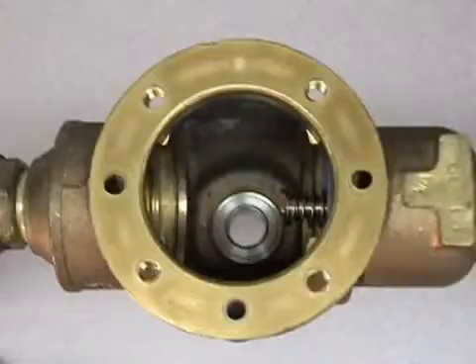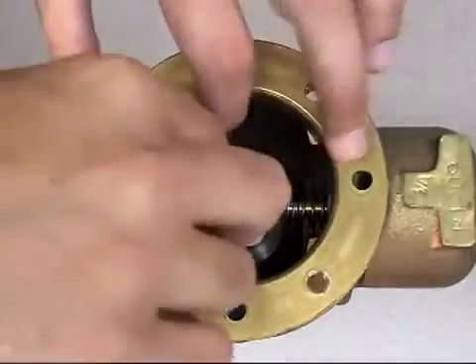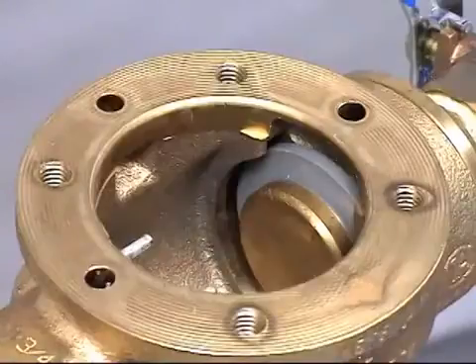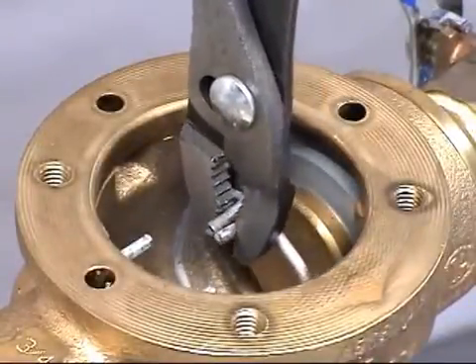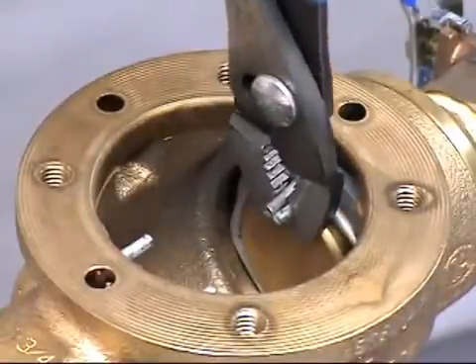After you have finished servicing your check valves, simply replace them into the valve body. Begin by lowering and firmly pressing the check valve into the valve groove. Lower the spring clip into the valve body. Squeeze the tabs fully together with pliers and position the spring clip at a slight angle into the bottom of the groove, then fit and release into groove.